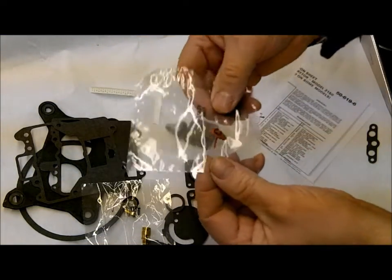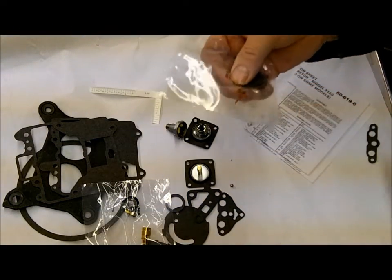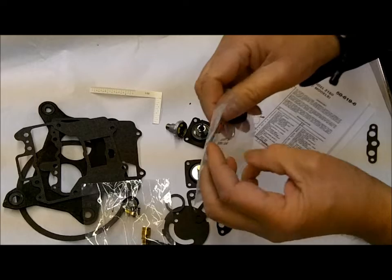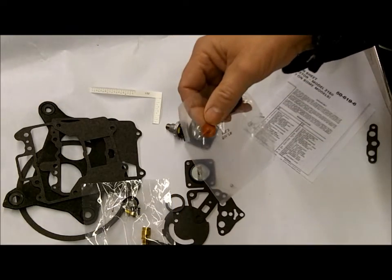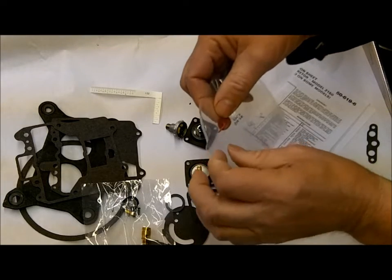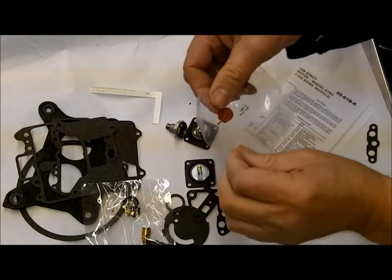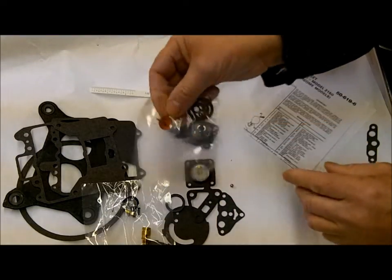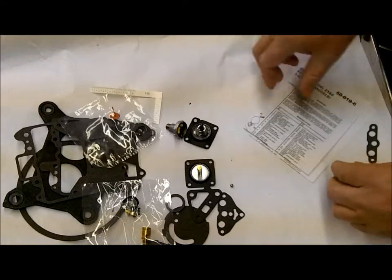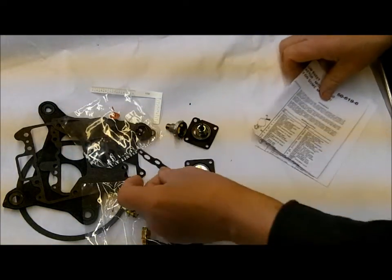You've got your check valve — your umbrella-style check valve. What you do with these is put them in the hole on the pump side and stick it through. Put a little silicone spray lubricant on it, then pull it through with a pair of pliers. Be sure to cut the excess off so that your float doesn't catch on it. And a little gasket for your venturi.